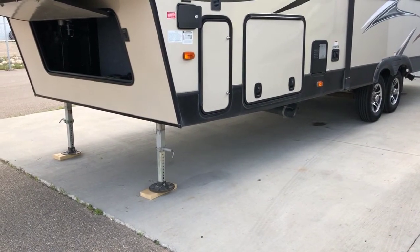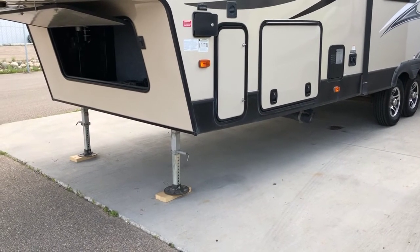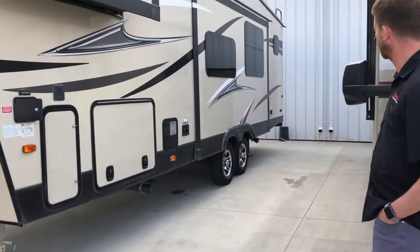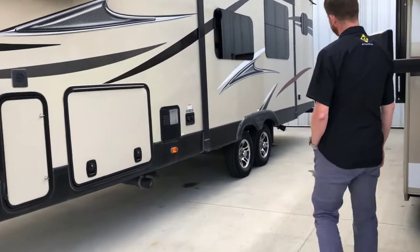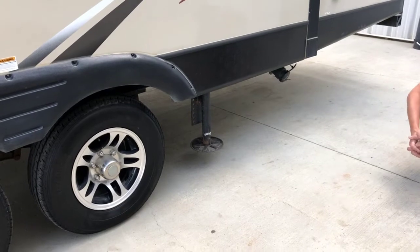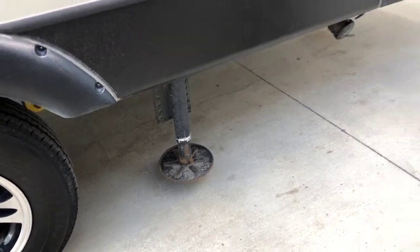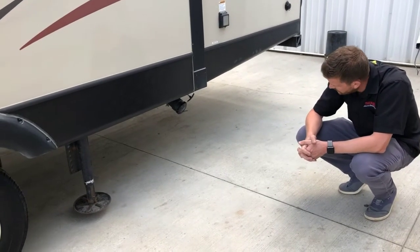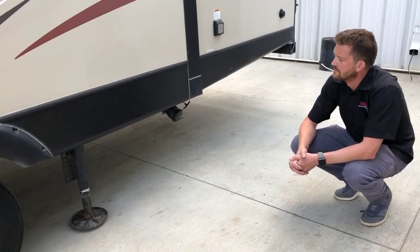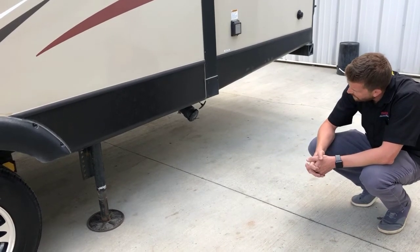Starting with the fronts, it's going to lower the hitch height down to where it's level, then it should ground the rear jacks. These rear jacks operate together, but one will likely contact the ground before the other. So once one makes contact, the other will continue to extend until they've both made contact. Now they've both grounded.